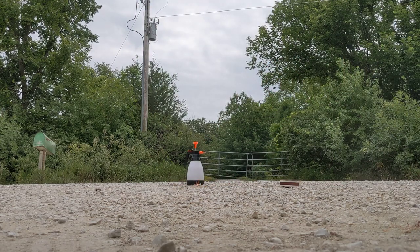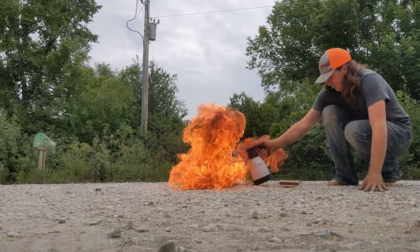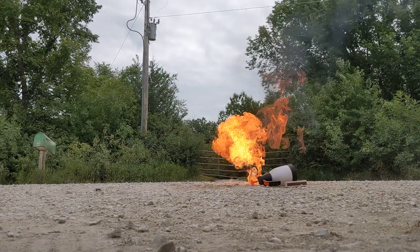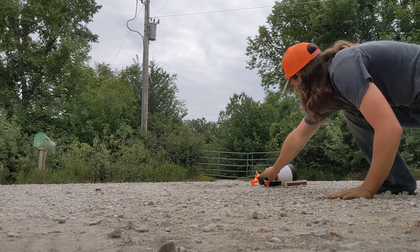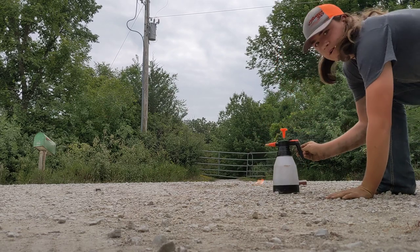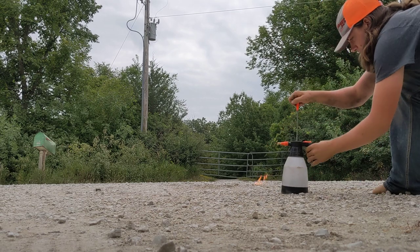Holy titties! Whoa, there's still some flame on the ground. Okay, I'd say we found out what happens — let's try that again.